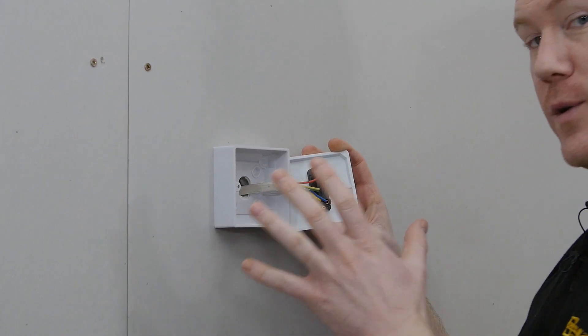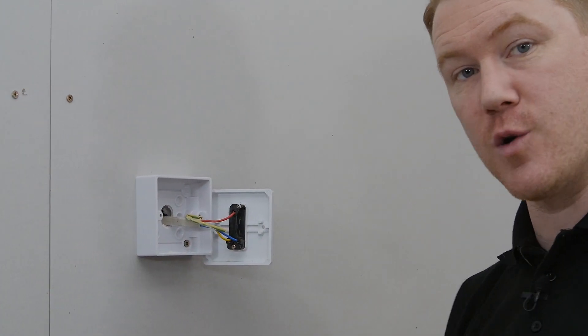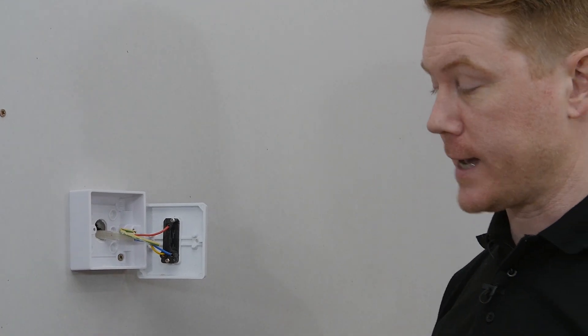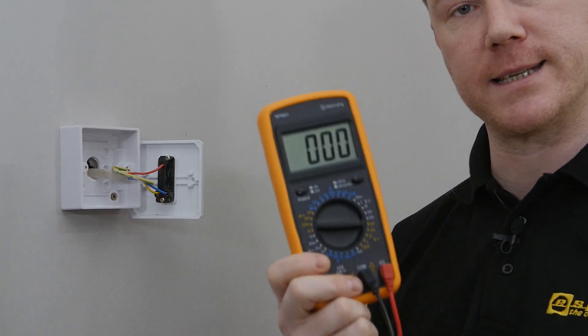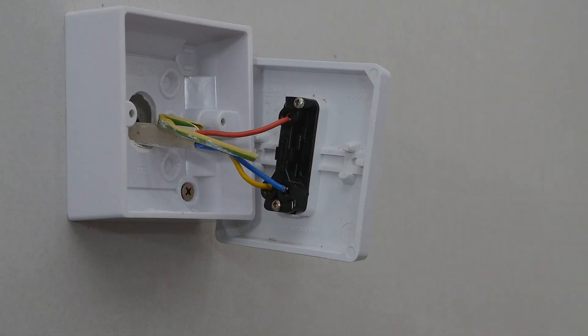I want to show you exactly what's inside the light switch, but also I want to double check there's no electrical current in the switch at all. To check that, I'm going to be using a multimeter to measure across the wires here.